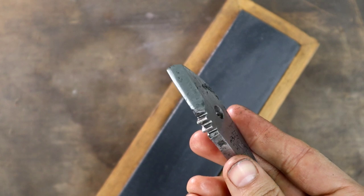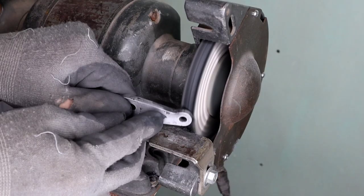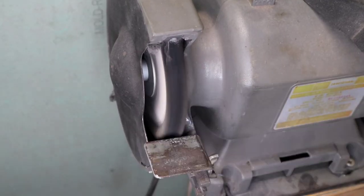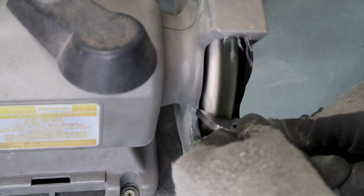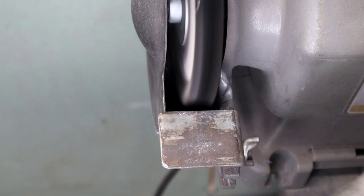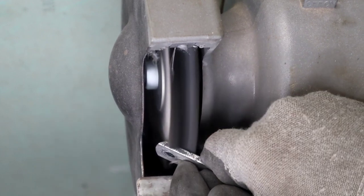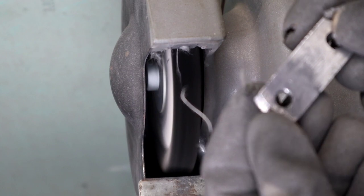Once satisfied with the results, it's over to the buffing wheel. For the jaws, I started with a firm pad and spent the majority of the time there, getting to the bottom of the pits and scratches. From there, it was over to a medium pad for about half the amount of time. For the blade edges, I went to the soft pad because I wanted a high luster look to make them pop just a little bit more. The bolts and plates received a medium pad. I rotated parts in and out as they heated up and cooled back down until a natural luster was achieved. The bottom plate required some extra time because of the pitting and my attempt to bring back the two patent stamps and the made-in-USA icon.